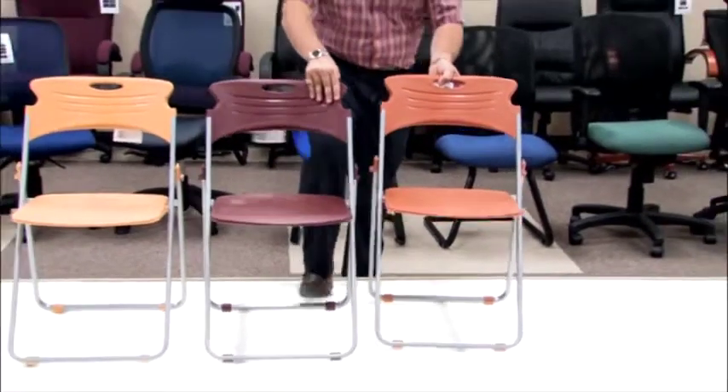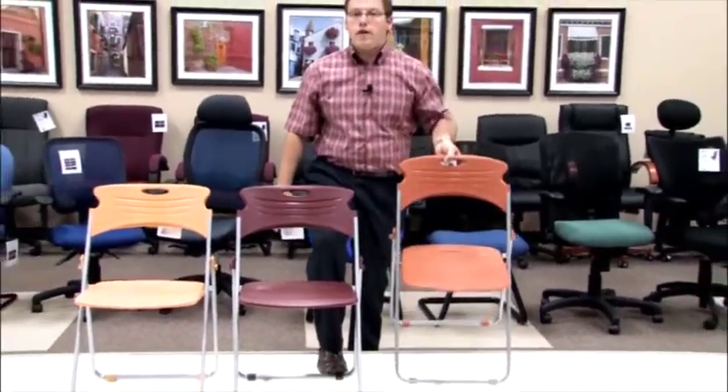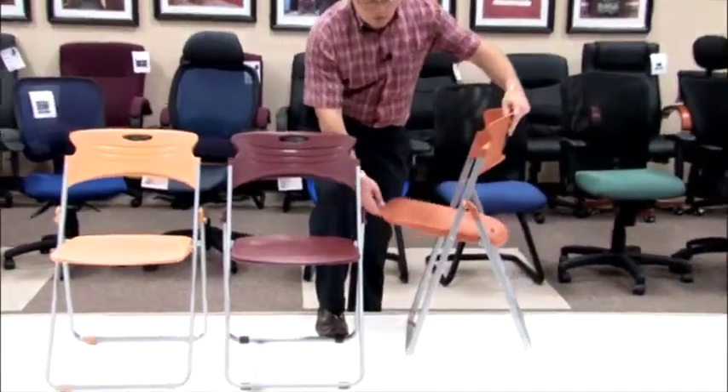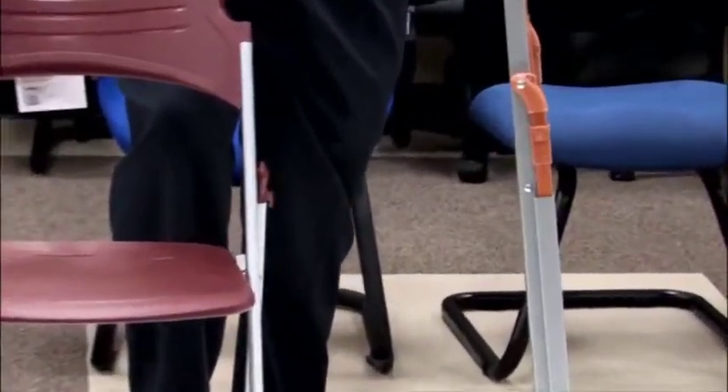One of the other nice key characteristics of our Model 303, our chair that folds, is that it is extremely lightweight, being able to lift it with only a few fingers. When folded up, it is virtually flat, allowing you extreme storage space.